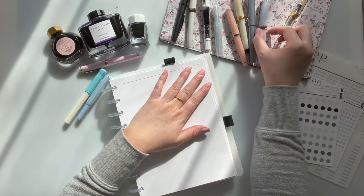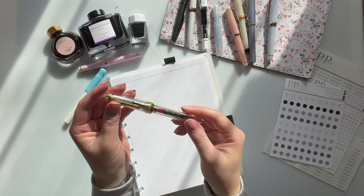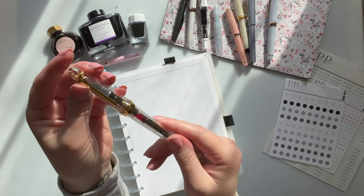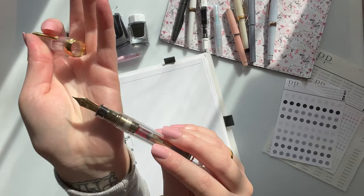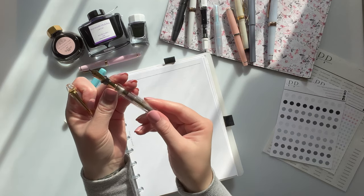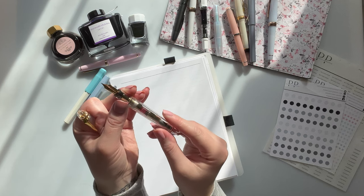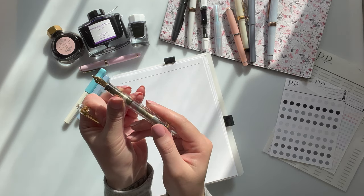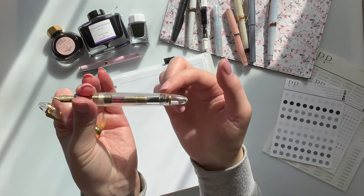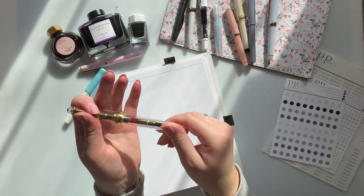So I think my most recent acquisition is this Sailor 1911 L — L for large — in a medium fine. This is also a 21 carat gold nib, which is absolutely beautiful. This is inked with Pilot Iroshizuku Kosumosu, which is pink. I feel bad putting a black ink in this because it's a demonstrator — it's clear, you can see through it — and I love that it's pink ink in a pink demonstrator. It's so fun.